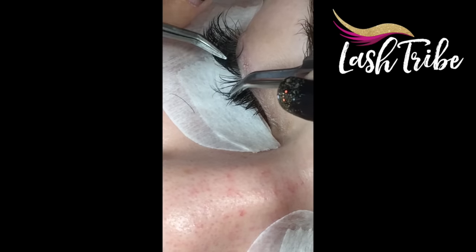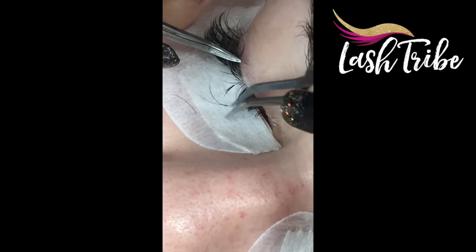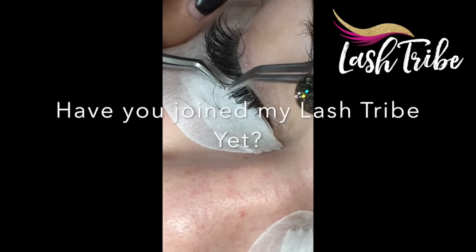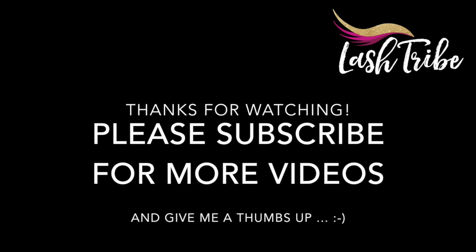In real time this took me about 12 minutes to clean until it was ready for lashing again. Thank you so much for watching — don't forget to subscribe to my channel to see more videos, give me a thumbs up, and have a read of the description to join my lash tribe.